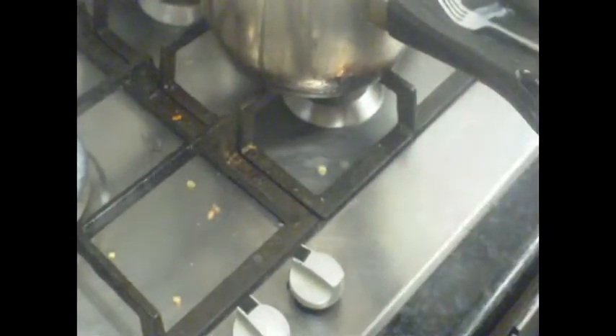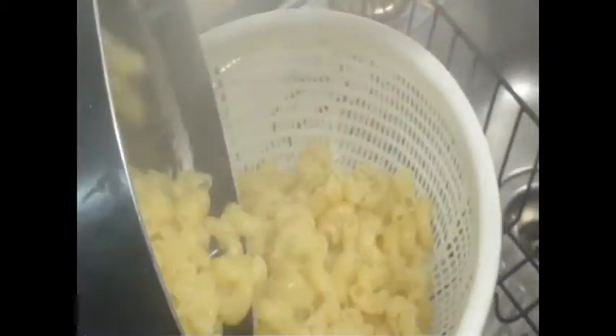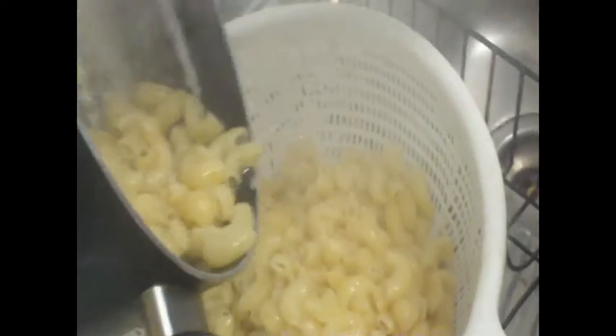Obviously you just taste this to see if it's soft. They're actually done — cooked enough because they do have to go in the oven still. So I've got a colander here and I just strain it in there. What I do is I just strain it in there. We might actually not need all this pasta but it's better to have too much than not enough.